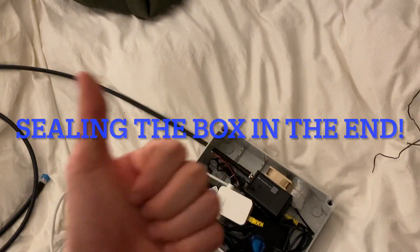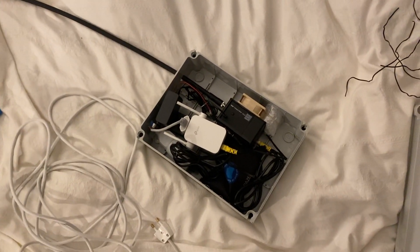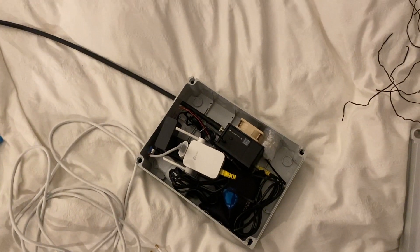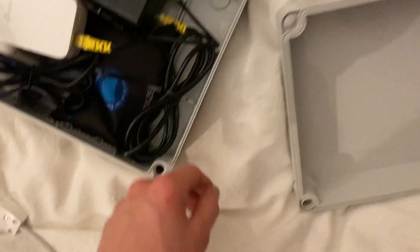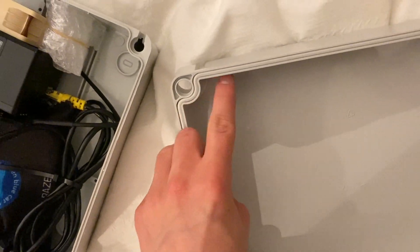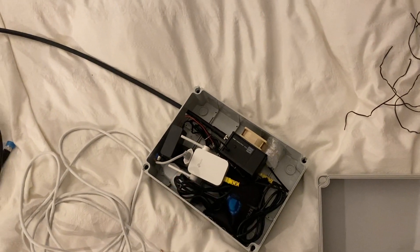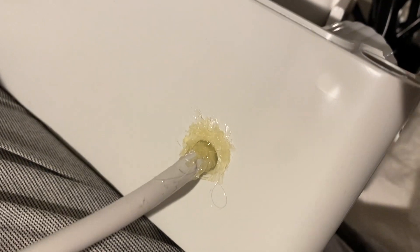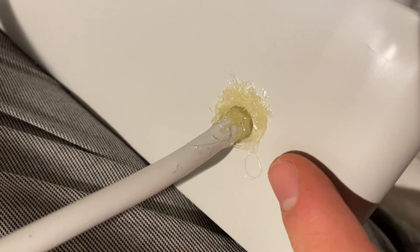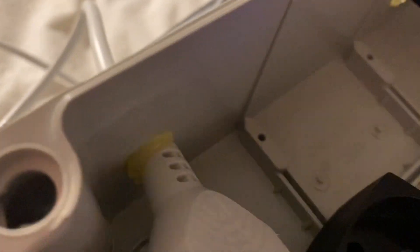Thank you so much for watching — it's been a pleasure to make this video. I got a lot of people asking how to do a DIY enclosure, so here it is. We've got a waterproof box with rubber sealing to keep out moisture. I sealed it with glue and I'm putting silicone gel on now — I did the same with the antenna, both on the inside and the outside.